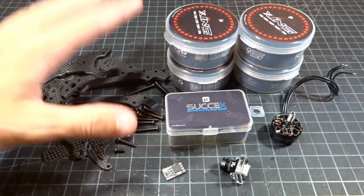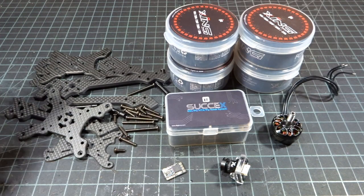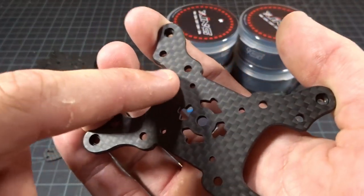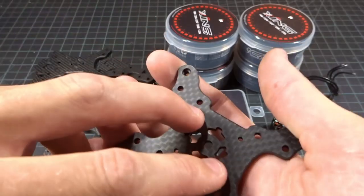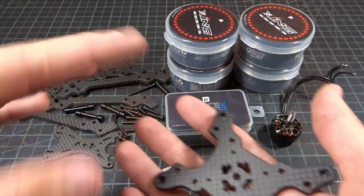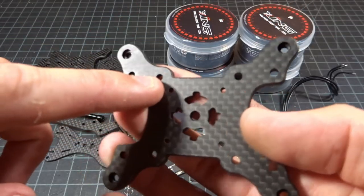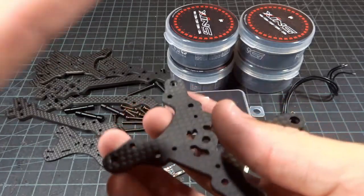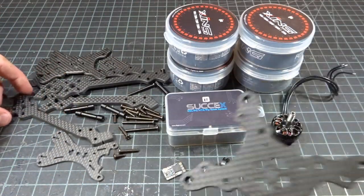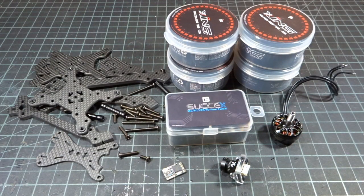Starting with the frame, I have it unassembled here. This is the brand new Dove V3. It's unassembled because there are no extra cutouts to mount the stacks — I need to mount the stack before screwing the arms on, since they share a screw. The 30x30 and 20x20 can't be accessed with two plates in the way. So I have to build the arms, build the stack, and then put it together.